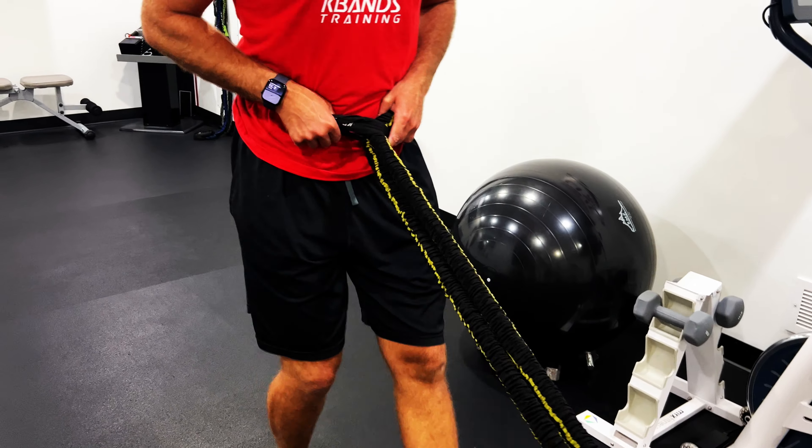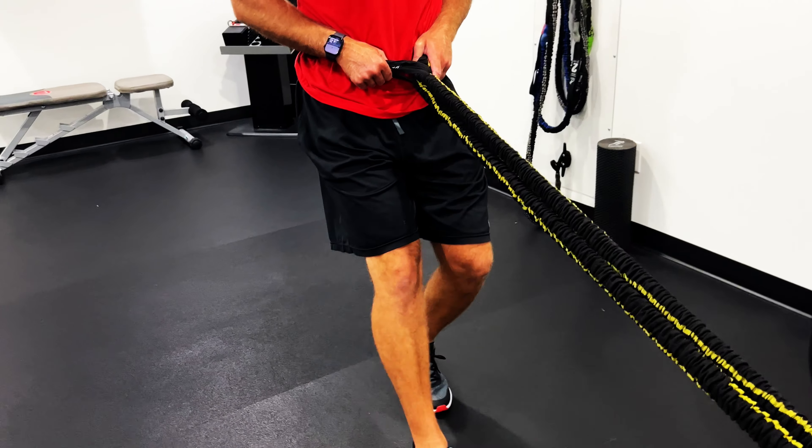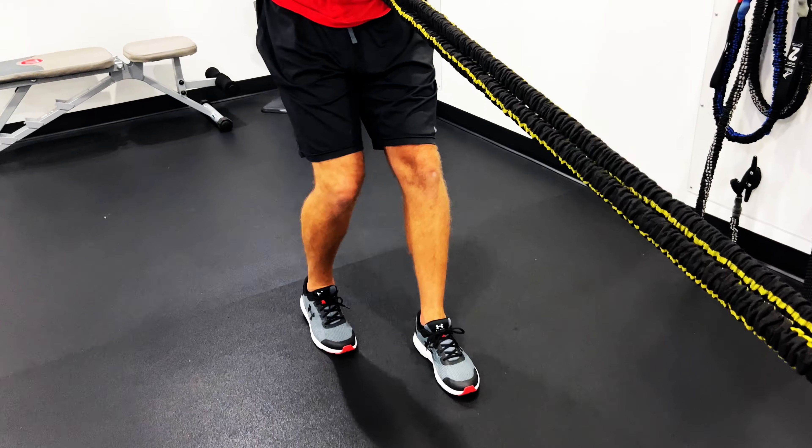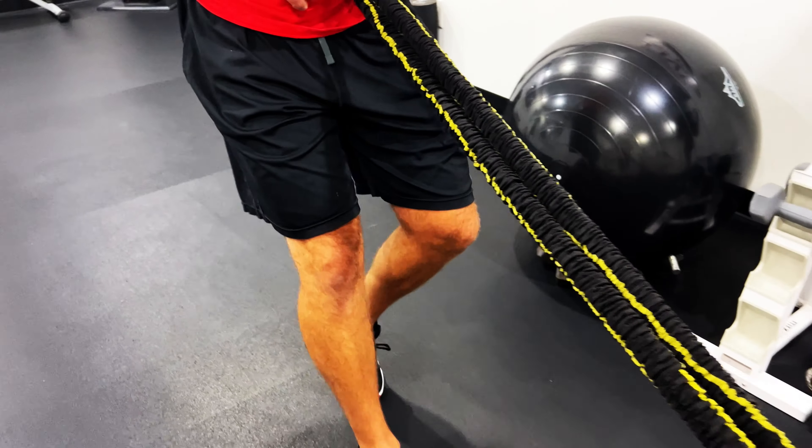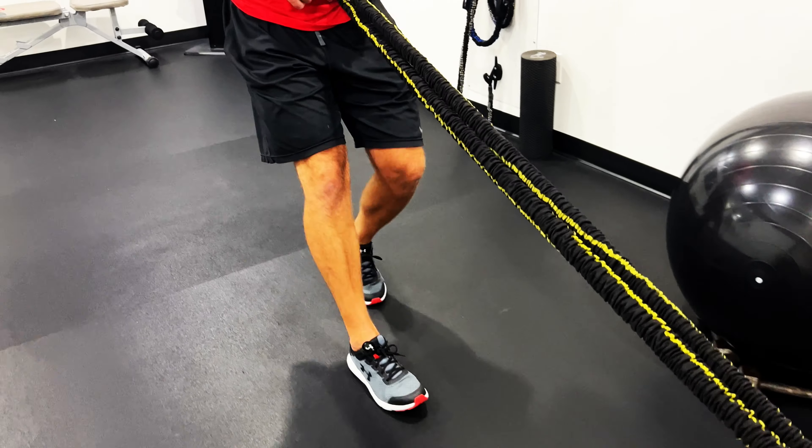Some have wheels but they're a little bit pricey. Some you've got to actually slide and load plates on top of it. But I've got a really easy solution: Victory Ropes. I've been using them in my home gym for quite a while now, and they're pretty great because there's four bands inside of them, so they're strong enough to get what I need out of them in a small confined area.